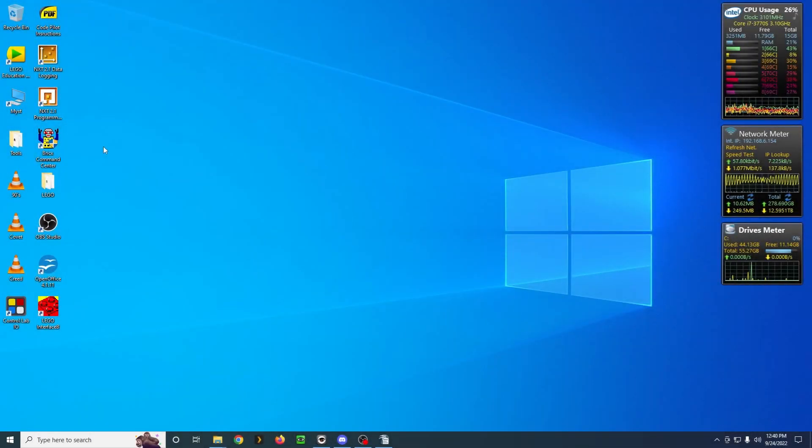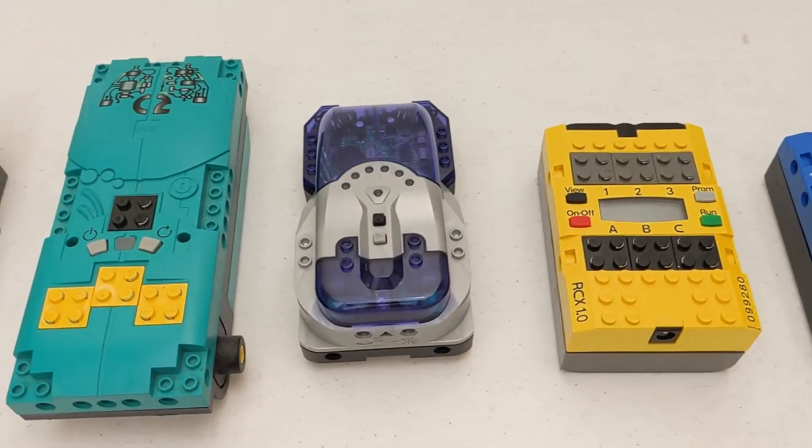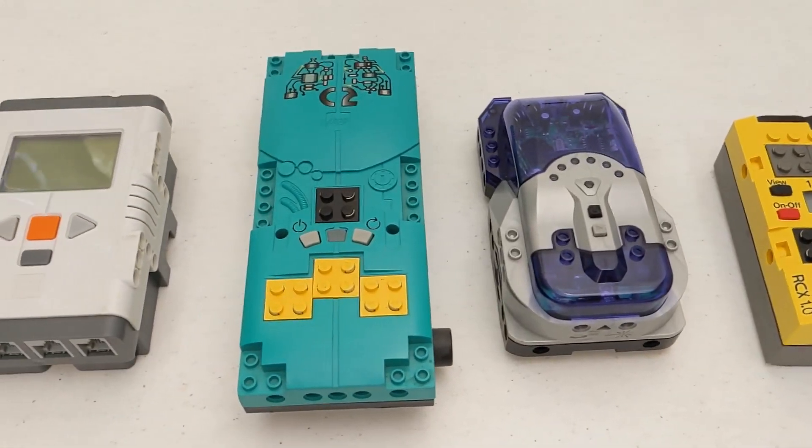In today's video, I want to talk about one of my favorite pieces of third-party LEGO software, BrickX Command Center. This can be used with an RCX or Scout, Spybotics, Cybermaster, or NXT units.